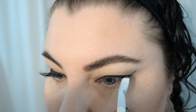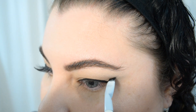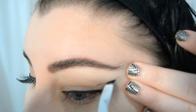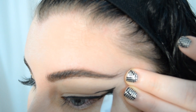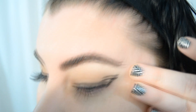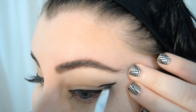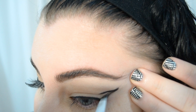Now comes the trick: you want to open your eyes and look ahead normally so that you can see exactly where the hood of your eye sits naturally. Then, taking your brush, mark where you want your wing to meet — basically you're creating a wedge on top of the hood. This is where it veers away from standard eyeliner application, because with hooded eyes the skin tends to cut the tail of the liner, so keeping your eyes open to map it out eliminates any surprises.